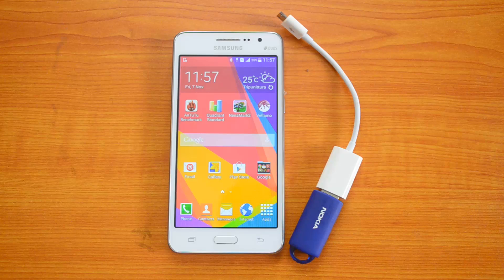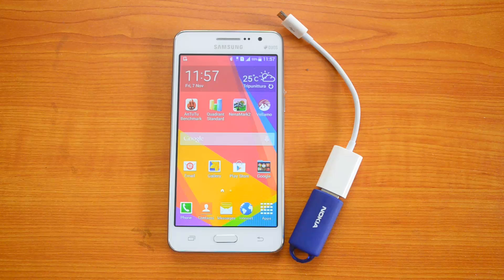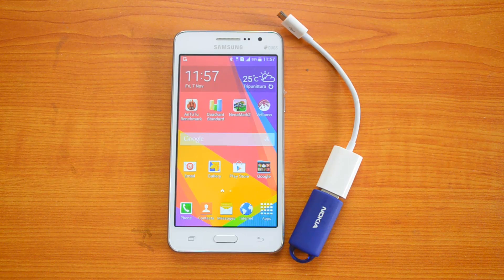In this video we will check whether the Samsung Galaxy Grand Prime supports OTG functionality. With OTG support we will be able to access a USB pen drive, micro SD card, and other computer peripherals like keyboard and mouse using the OTG cable. Its competitors, the Asus Zenfone 5 and Motorola Moto G, both support OTG functionality.